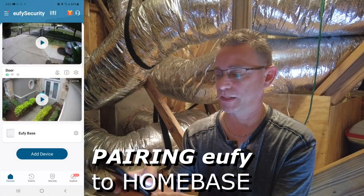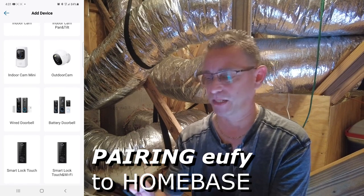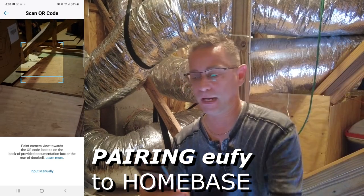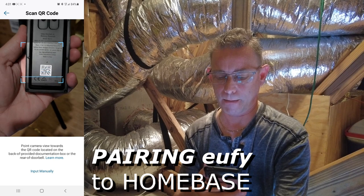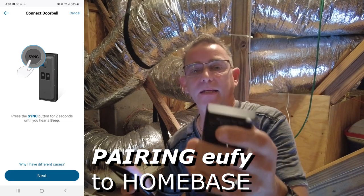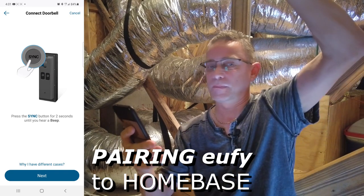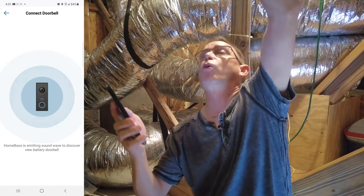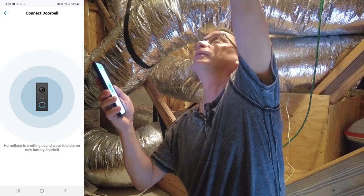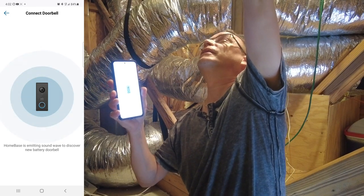I'm in the Eufy app currently. I'm going to select Add Device and scroll up until I see Battery Doorbell by Eufy — select that. I'm going to go ahead and scan the QR code, which is on the back of your doorbell camera. Press the sync button until you hear the beep. The sync button is on the back — hold that. Then select Next, and hold it up next to the home base. Device was added successfully.